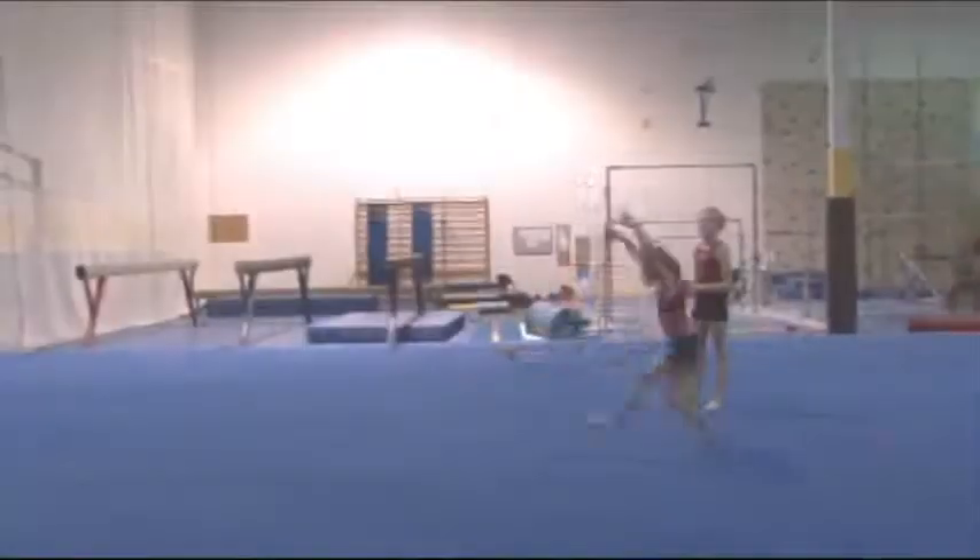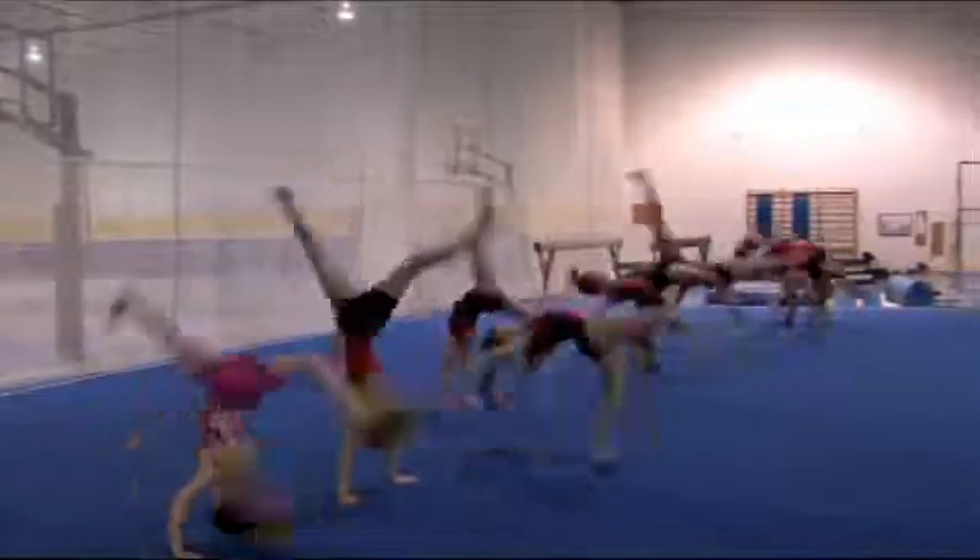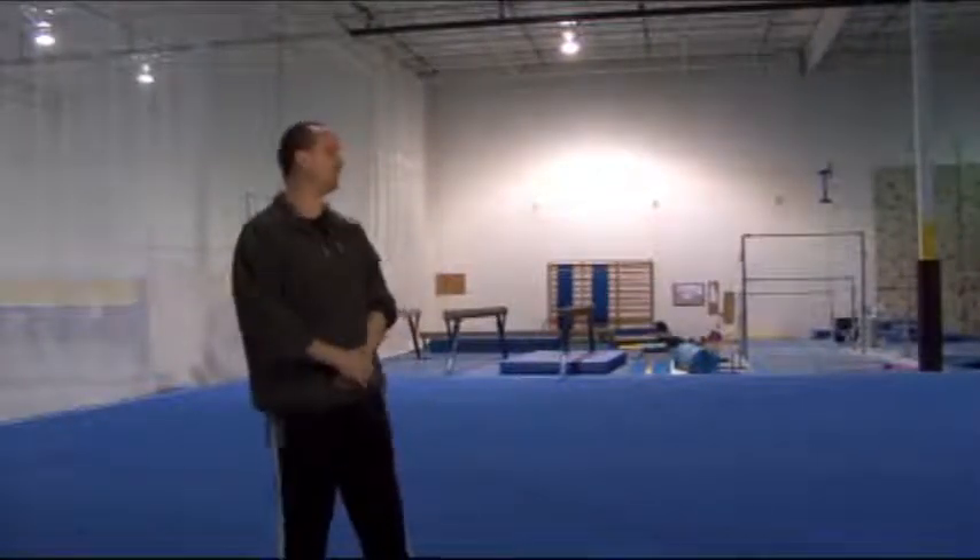Today we're going to be going through drills for the front aerial cartwheel or the front aerial walkover. We're going to start with the entry into the skill and work our way across the floor doing various drills that are going to help teach the skill. We try to do these every day, taking about five minutes to develop the skills. Some girls are in different stages of learning, with some ready for the beam and others still doing them on the tumble track.